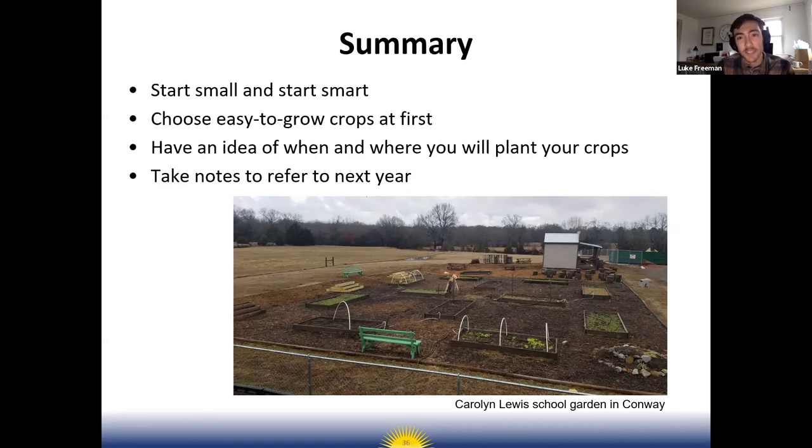As the season progresses, definitely take notes on what's doing well, what insect pests you're encountering, what crop varieties are doing well, what you want to grow more of or less of next year. Jot those down and keep a garden journal where you record those notes so you can refer to them next year when planning for your school garden.